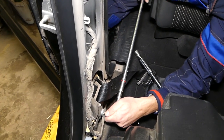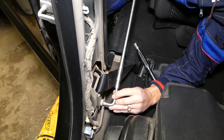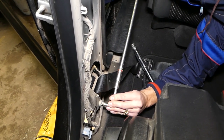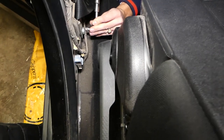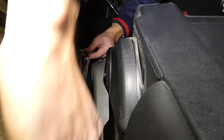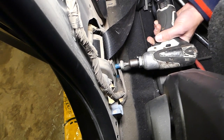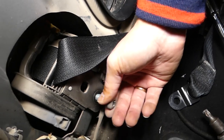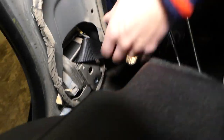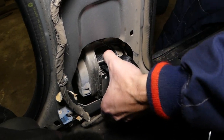The bolt is so tight because it has thread locker on it. We're going to use the impact now. All that is thread locker right there — that's why it's so complicated to remove. You need to apply a generous amount of thread locker when reinstalling, and check your manual to see if it requires high-strength thread locker.